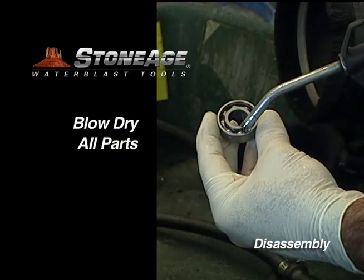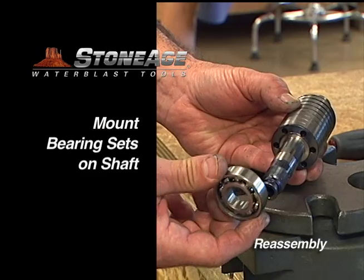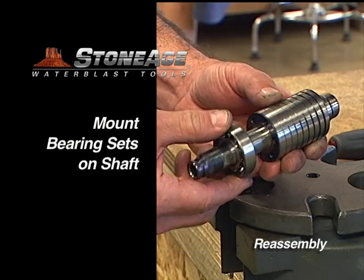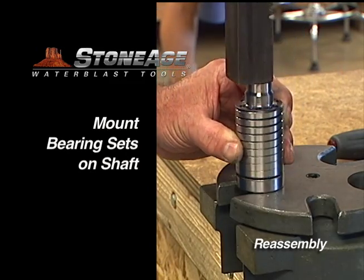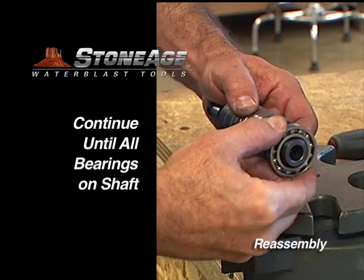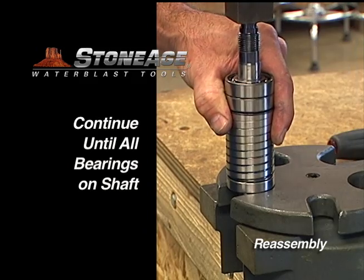Wash all parts in solvent and blow dry. Begin the reassembly process by mounting the bearing sets on the shaft. This tool uses viscous fluid as an internal lubricant, so don't grease the bearings. We'll mount the shaft seals in the inlet nut and the body next.